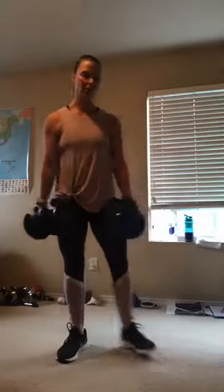Breathe — inhale down, exhale up. 8, 7, 6, 5 — good work. 4 — press those heels into the floor. 3 more, 2, and last one. Great, good job.